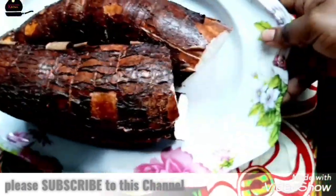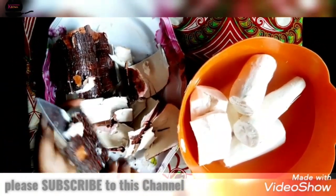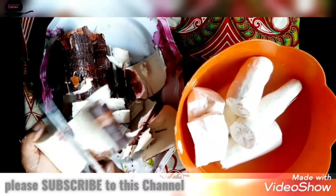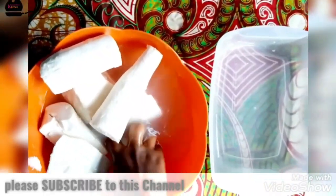That is my cassava. You start by peeling the cassava. When this is done, you wash it neatly — please wash it two times.